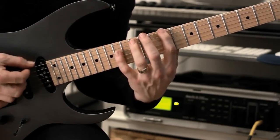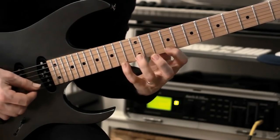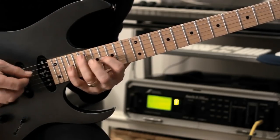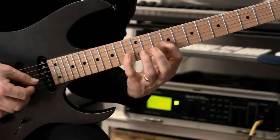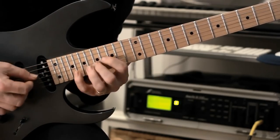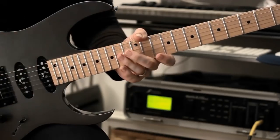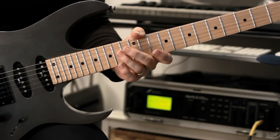I'll do the whole lick... and then repeat. The rest of it is just a bit of improvising. So that's the first lick — hope you enjoyed it.